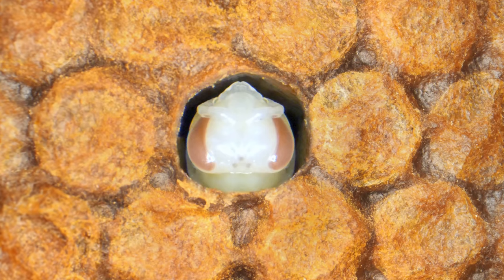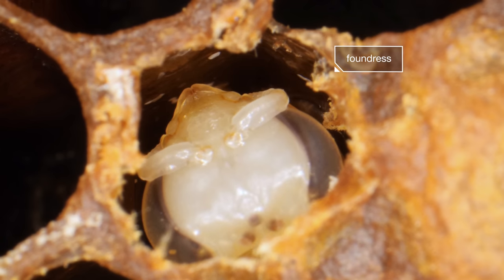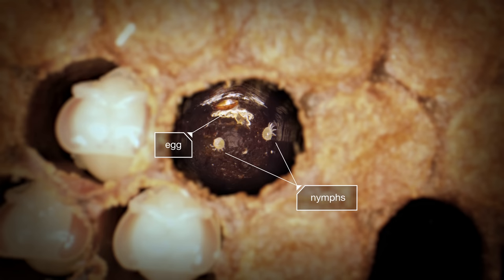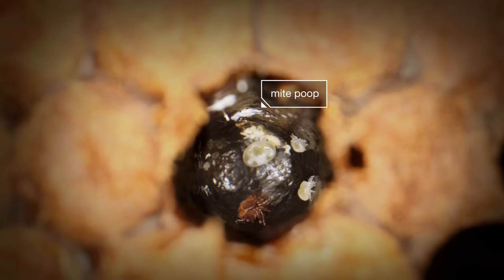The defenseless larvae is now trapped with its enemy, which begins to feed. As the larvae grows into a pupa, the mite — called a foundress — starts her family. Take a look underneath this bee pupa. The mite's firstborn is always a son; the rest are daughters. When the siblings come of age inside the cell, they'll meet up on this pile of mite poop — maybe guided by the scent — and they'll mate with each other.